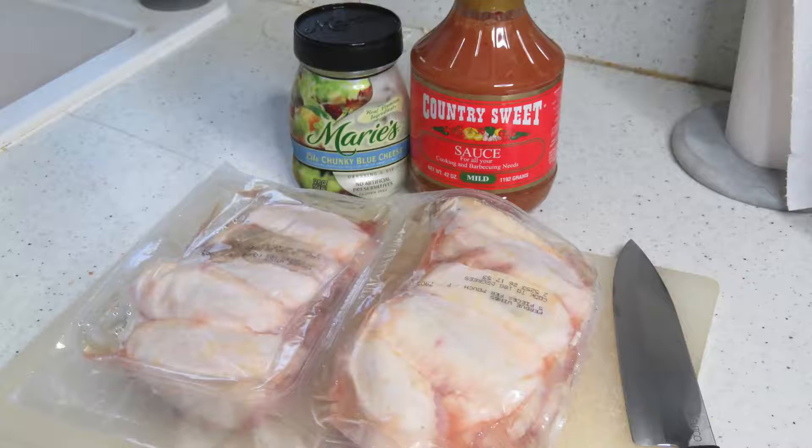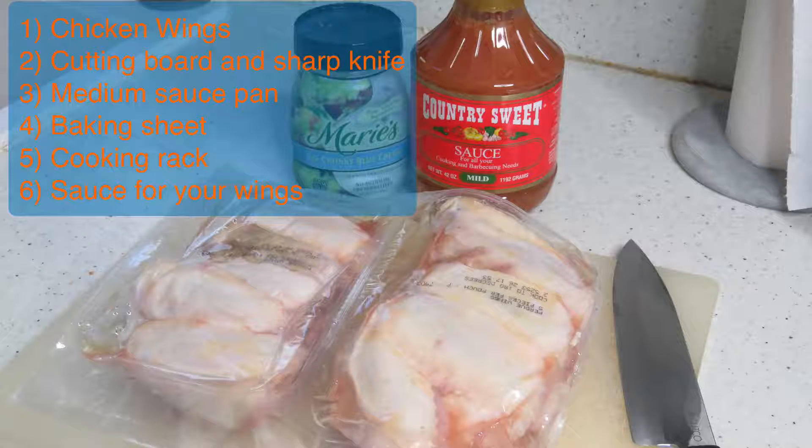I'm just gonna show you how I do them. To make this recipe you'll need a packet of chicken wings, a cutting board and a sharp knife, a medium sauce pan, a baking sheet, a cooking rack, and sauce for your wings.